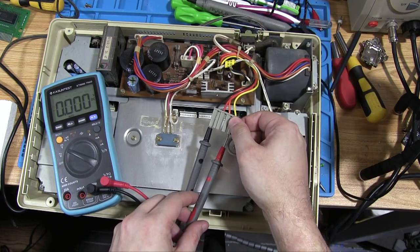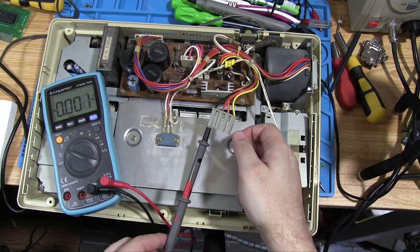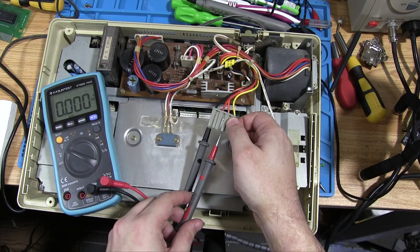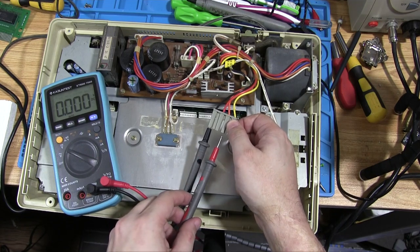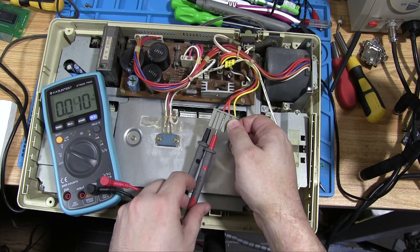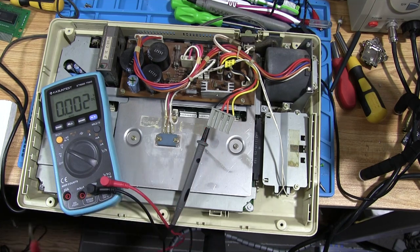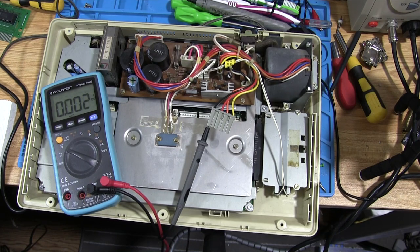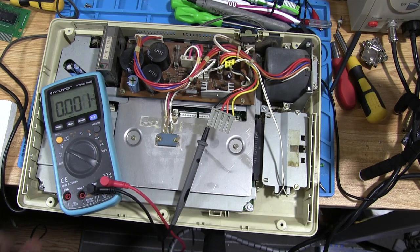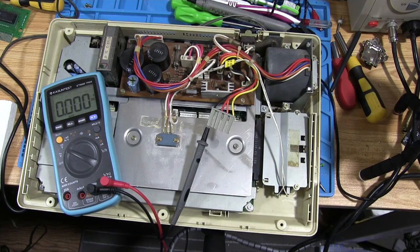Now with the switch on, I can hear a faint hum and we're getting minus 13 — that's probably the minus 12 line, slightly over because there's no load on it. We've also got what should be plus 12, reading around 16, and plus 5 reading normal. Those voltages are slightly over but with no load on a simple power supply that's not surprising — 16 is probably fine. We can be relatively sure the voltages from this board are okay.